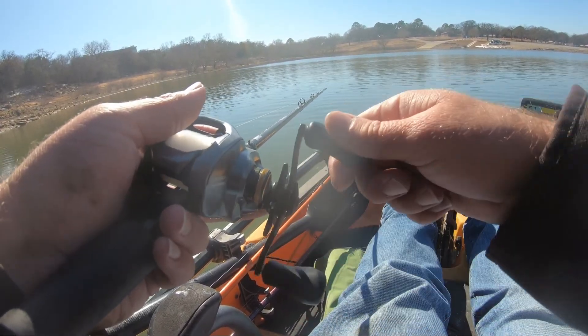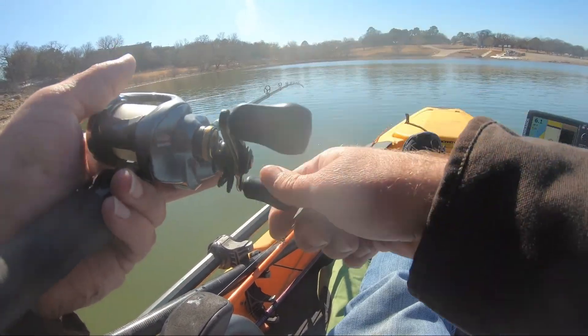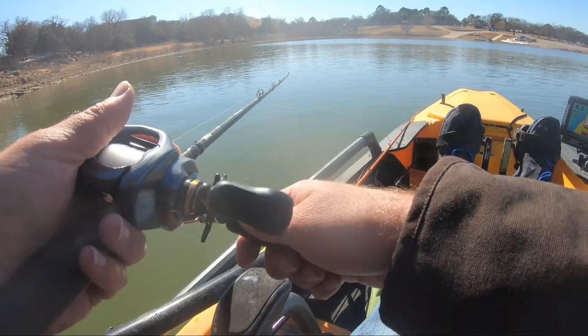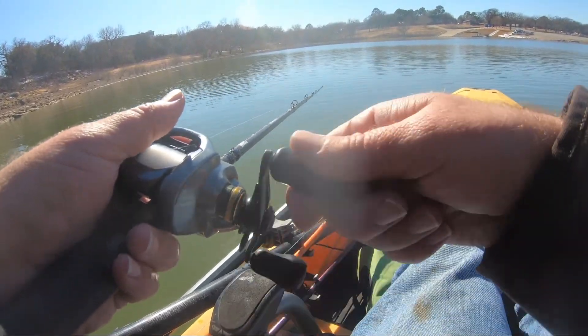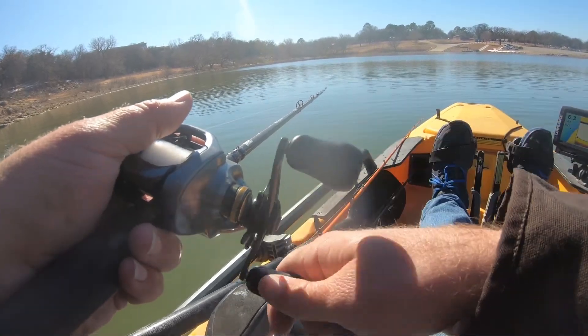Oh, there's another little mark right down there on the bottom, right over here where I caught this one. I have a feeling I'm gonna get into a couple more fish over here.